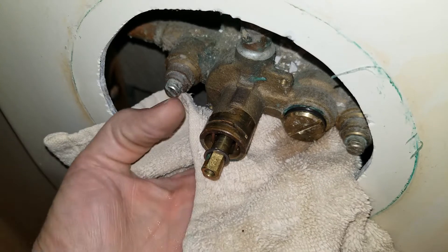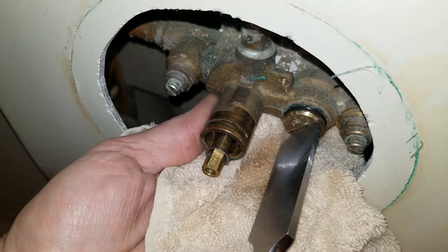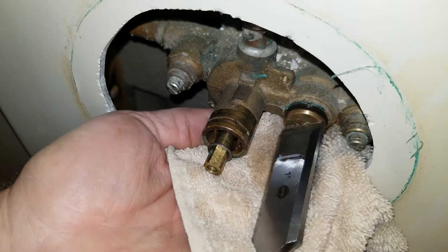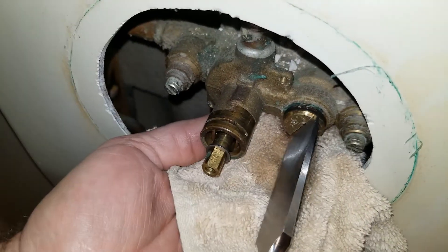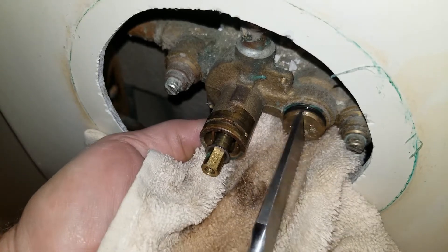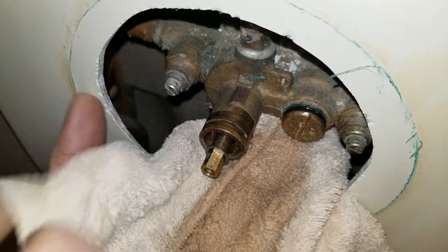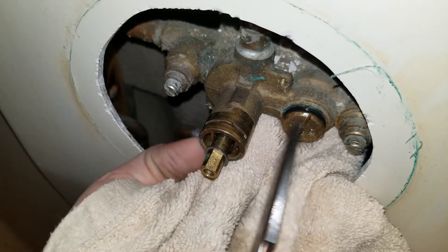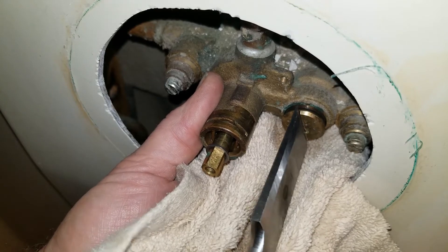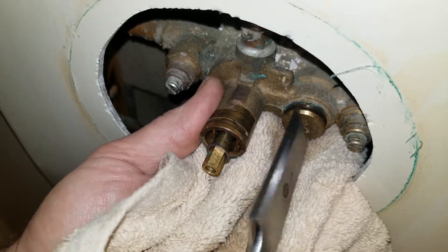Okay, let's get this off. Work it out. Nothing like having a one-inch wide screwdriver. I felt that — oopsie. Seems to be going around. It doesn't want to come out. Very interesting.